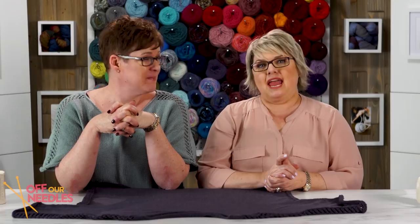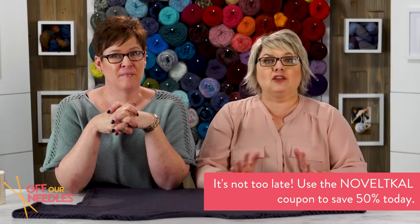There's that amazing 50% coupon code, which you can find in the description box below. Pick your favorite color of this yarn and get going on your own novelty, because as Jodi said, it's never over. There's also a link below to our first episode introducing our novelty KAL. Our support videos are always there for you whenever you decide to jump into this knit along.